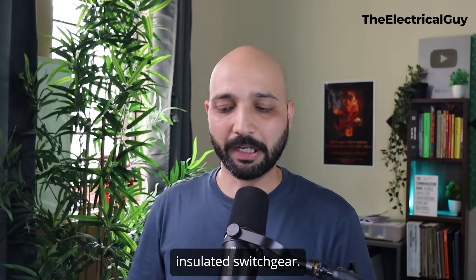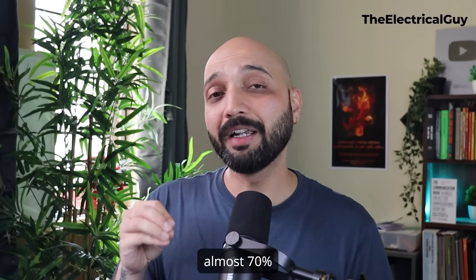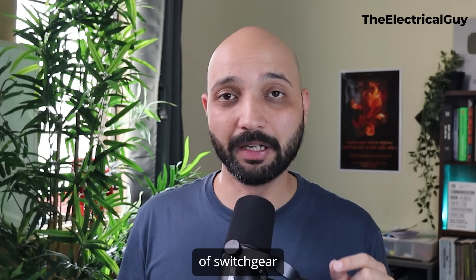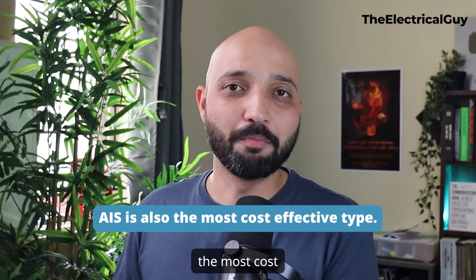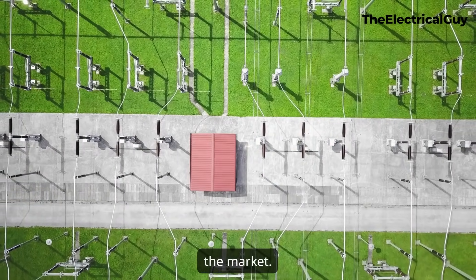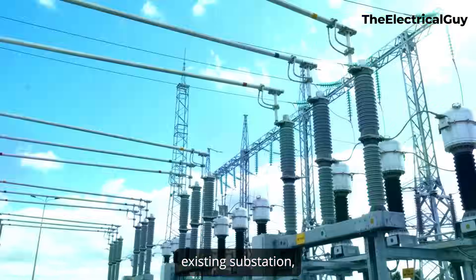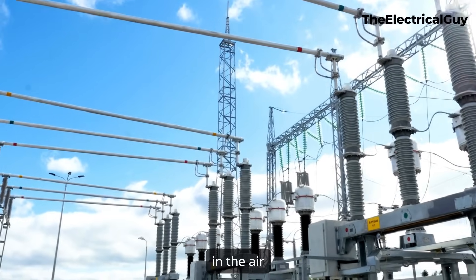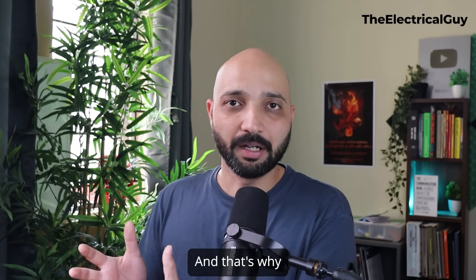Air insulated switchgear — even per the Seagrey report — accounts for almost 70% of substations in the whole world, especially high voltage substations. The reason is it's the most cost-effective solution available. It's also very easy to do future extensions: if your existing substation is full and you want to add another transformer bay, you can do that easily without much trouble with AIS.